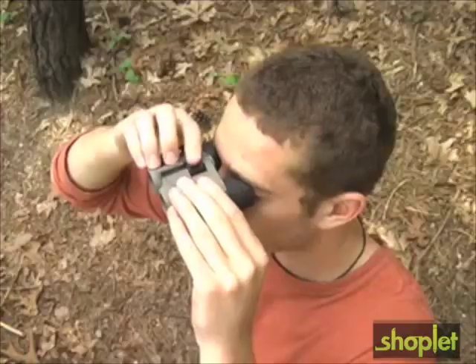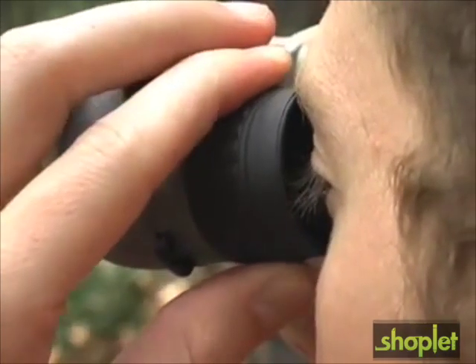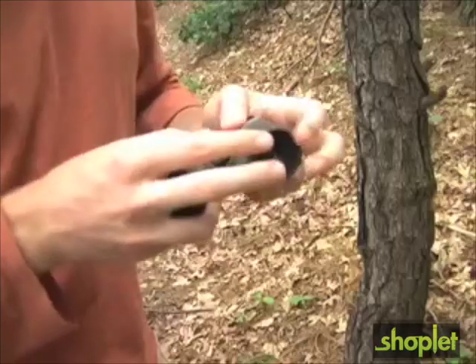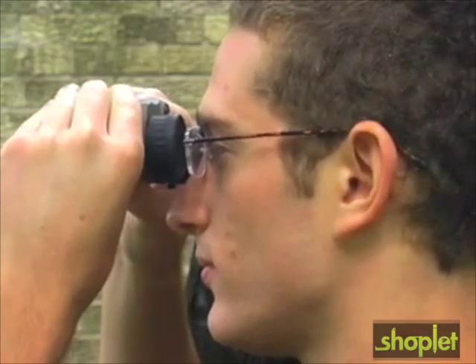The Mini Zoom features a center focus knob with an independent diopter adjustment for maximum focusing flexibility. It also features roll-down eye cups that provide improved eye relief and allow users with glasses to see a full image field.